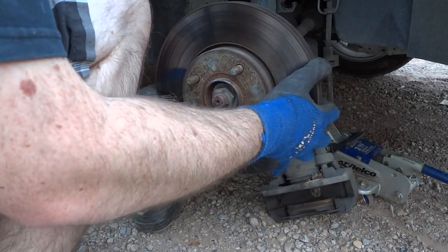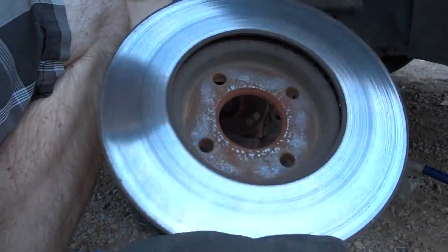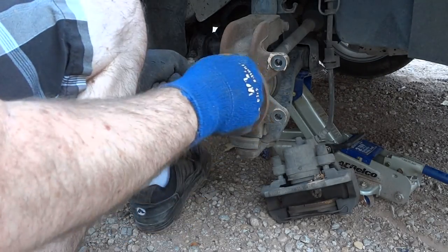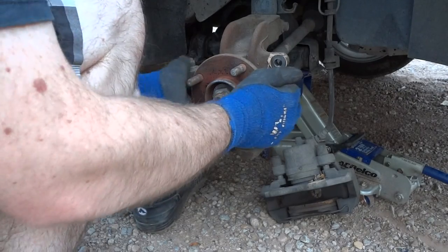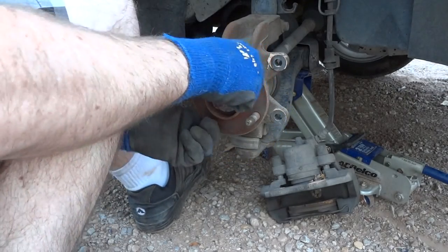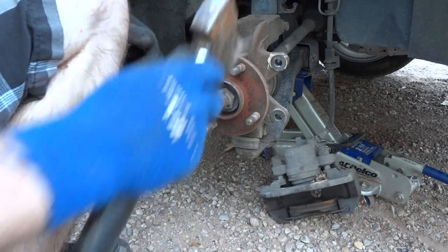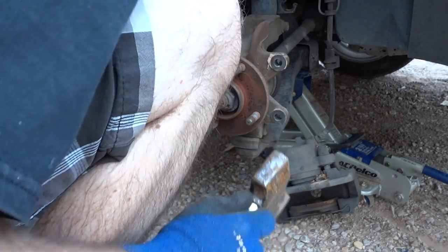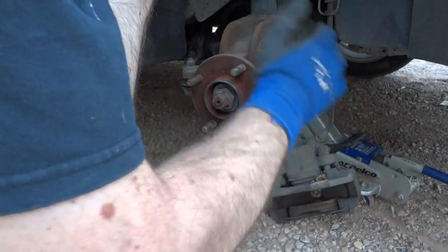Now what I like to do is inspect the rotors — just take it off there, take a good look at it, make sure it's still good. Looks pretty good to me. Inspect this part, always inspect up and down like this and left and right. That seems good. I like to get all the little rocks and stuff out of here when I fix something — get all the rocks, mud, and corrosion out of there.